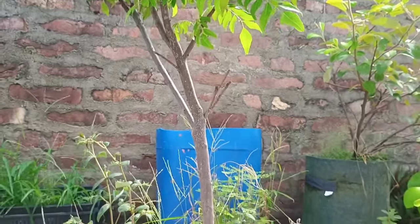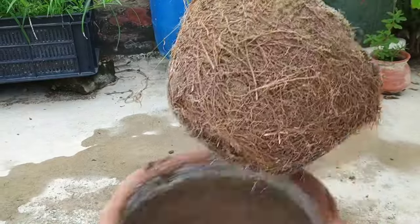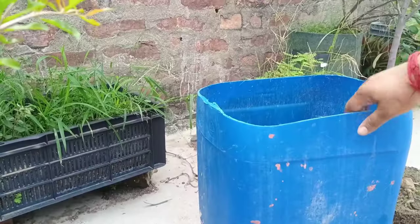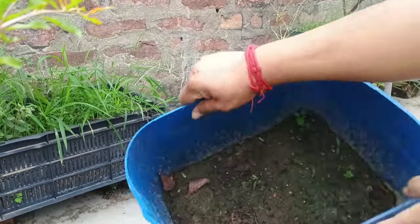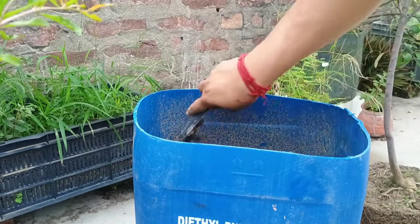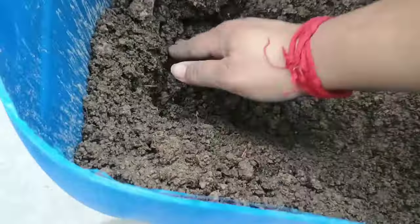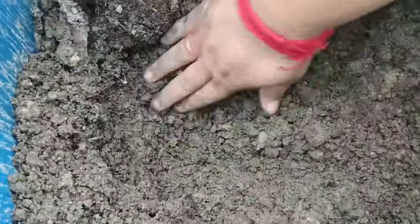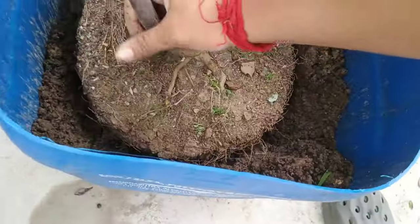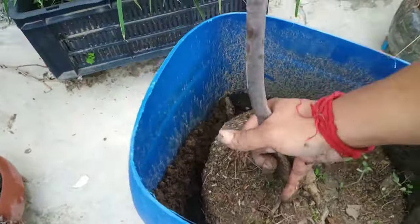And now I will repot my curry leaf plant. When I purchased it, it was a little plant and now it has become a small tree. It is one of my favorite plants in my garden and it doesn't need any special care. So I will repot it in this 30 litre oil drum. And I didn't use any fertiliser on this soil because in rain water there is already enough nutrition to develop a plant. After repotting a curry leaf plant, proper care is crucial for its healthy growth and development. Water your curry leaf plant thoroughly after repotting and then reduce watering to once a week. Make sure the soil is moist but not waterlogged.